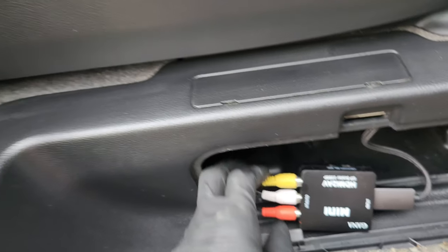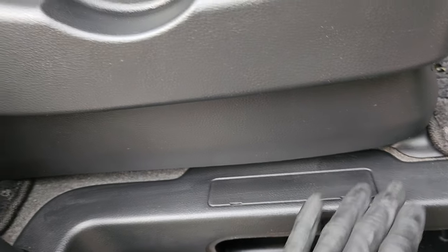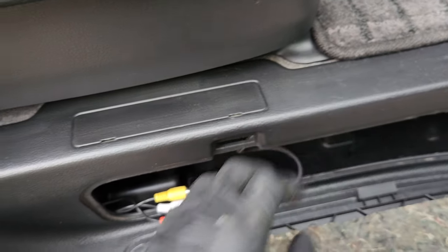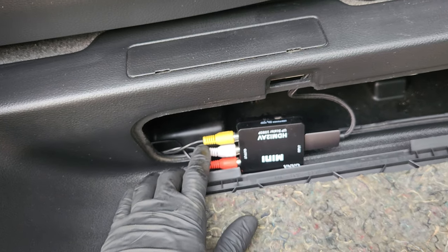The AV cables I've run underneath the carpet. I pulled this one apart, then pulled the sliding door step off — they just pull up — and then I plugged that into the rear AV input.